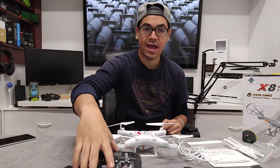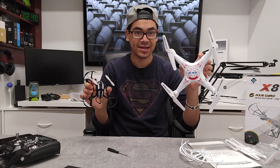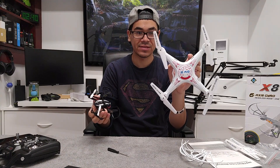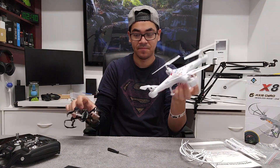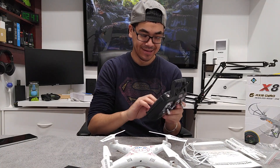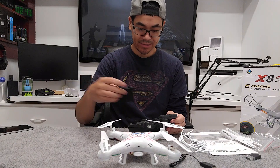There we go, snap right into place — now the camera's protected and the bottom's not going to have to take the hit on landing. Here's my first drone review and this is my second. You can see the different sizes. I'm excited to see how long this will fly and how much better it is compared to the first one. So the next thing is to take the batteries out of my controllers and get this remote to work. Sounds like it works!